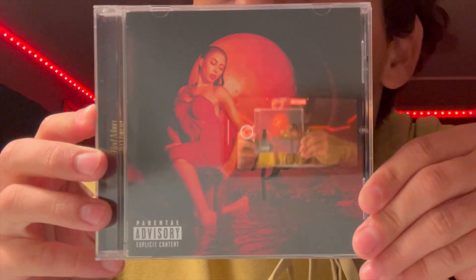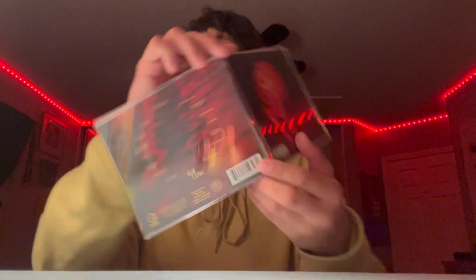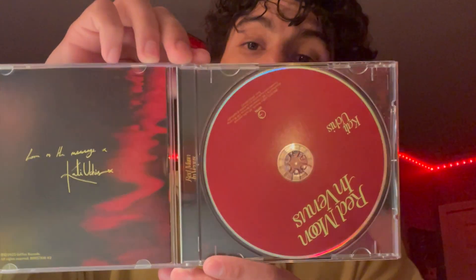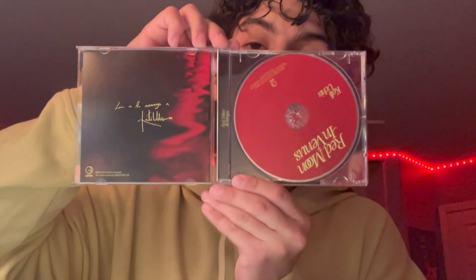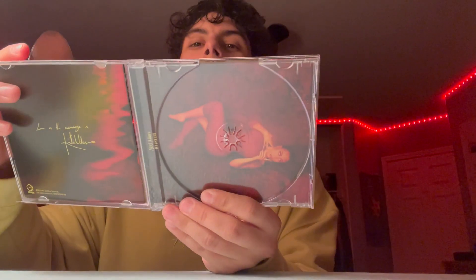This one actually was signed by Kali, interesting. I forgot to show the back, but here's what the back looks like, and then here's the inside. She is right there — look at that.